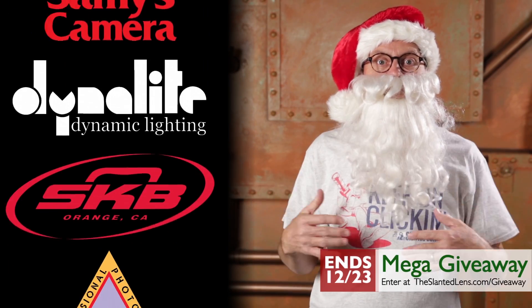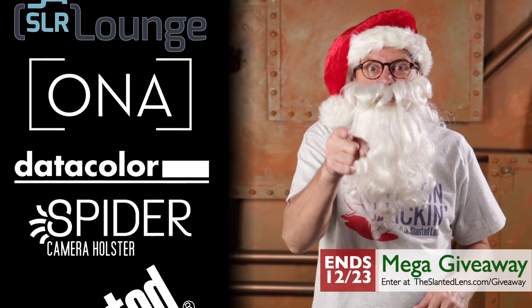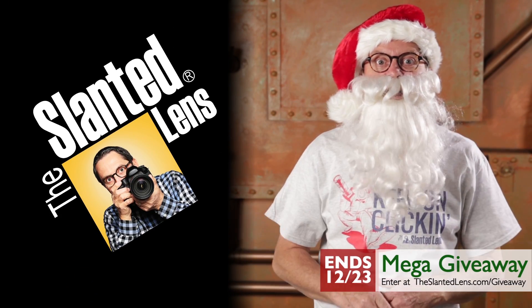Keep on clicking! It's the December Mega Giveaway from The Slanted Lens. We've got over $5,000 worth of equipment and 31 winners are going to get something cool. So go to theslantedlens.com and click on Giveaways.